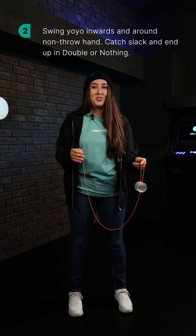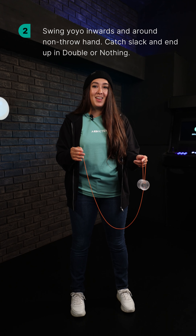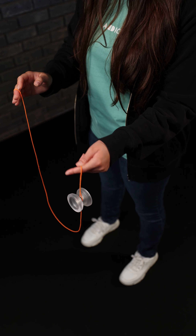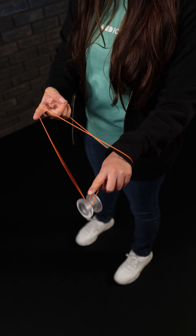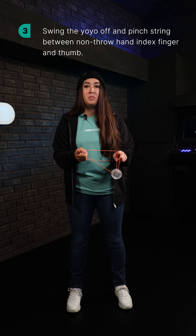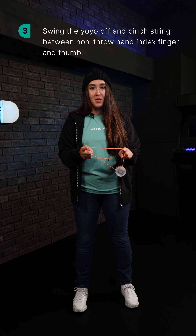Swing the yoyo inward and around your non-throw hand, catch the slack and end up in a double or nothing. Swing the yoyo off and then pinch the string between your non-throw hand thumb and index finger.